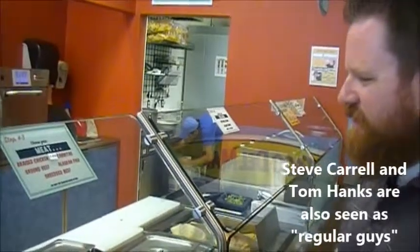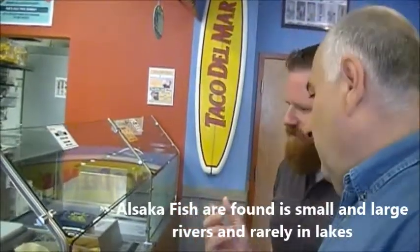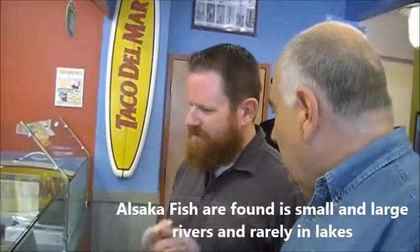Alaskan fish? Yeah. It's a fish stick. Actually, really good fish. In a corn tortilla with my favorite — cavi, squeeze of lime, and white sauce. That does sound good.